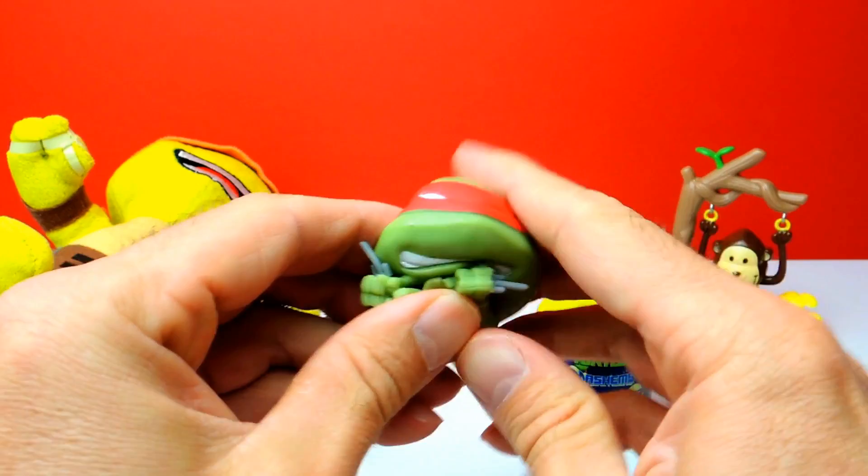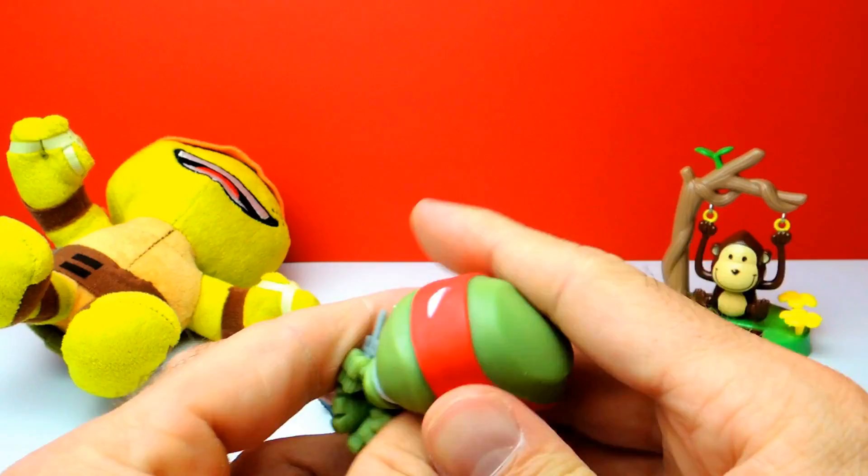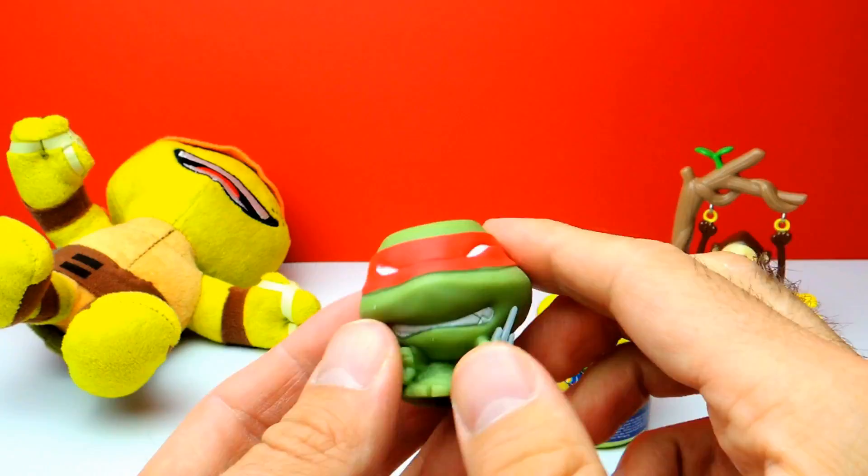Let's turn him around so you can see everything. I like this one. That's the first turtle for today. So we already got Food Soldier and now we have Raphael, which is super duper nice.